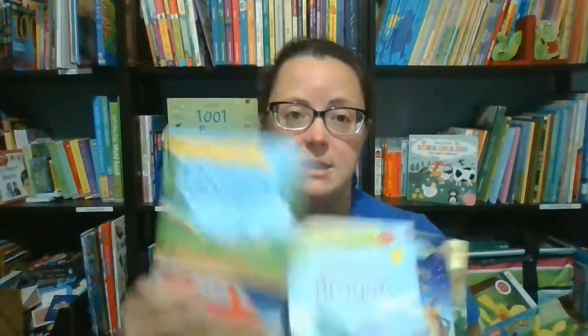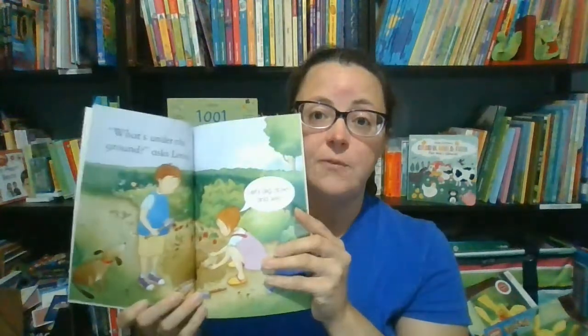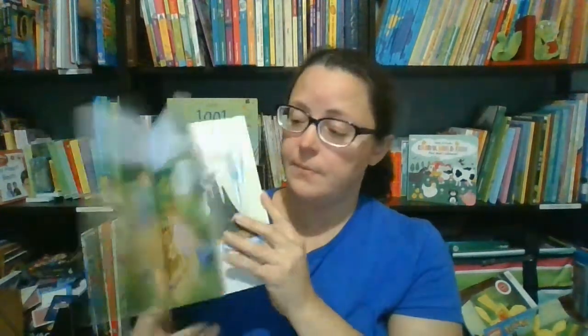Our Read with Usborne collection also offers a great value as children learn to read. These books sell for just $3.99 and we have tons of titles available. They come in four levels — level one is for new readers with big font and not too many words per page, great for readers who are just starting to read on their own. Level two is for readers who are becoming a little more confident, with more text per page and a slightly smaller font.